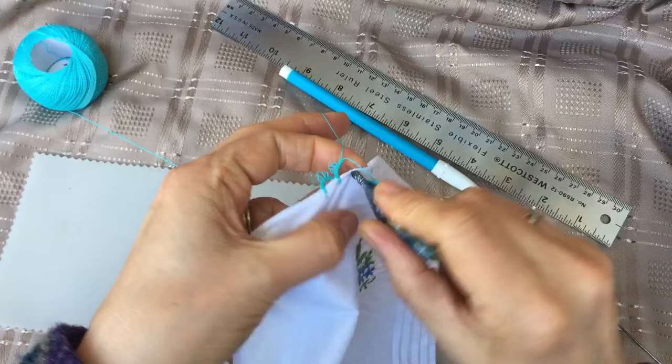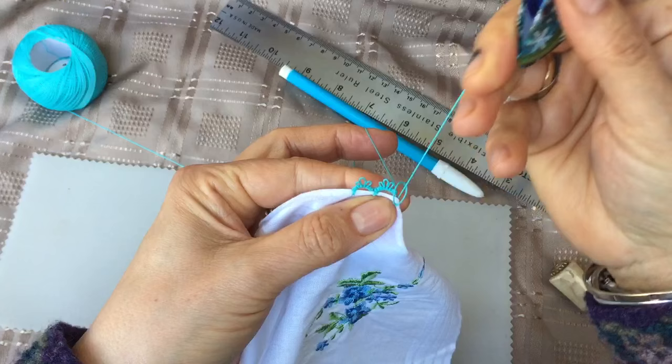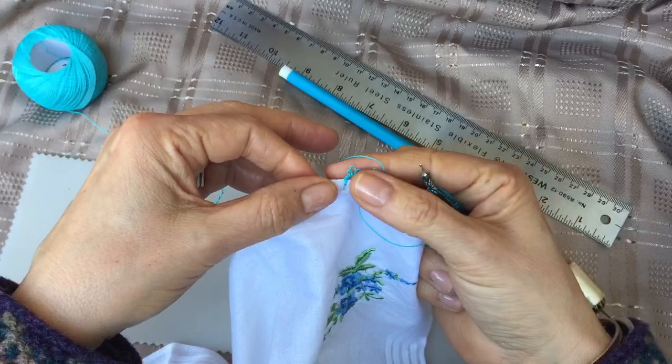Catch your thread from the back, pass your shuttle through, and there you go. If you want to make just a simple edging on a handkerchief, this is a really easy method — you just attach as you go along the edge. I hope you like it, bye!